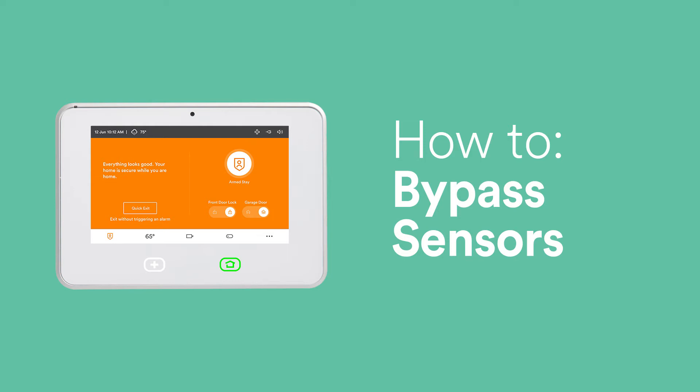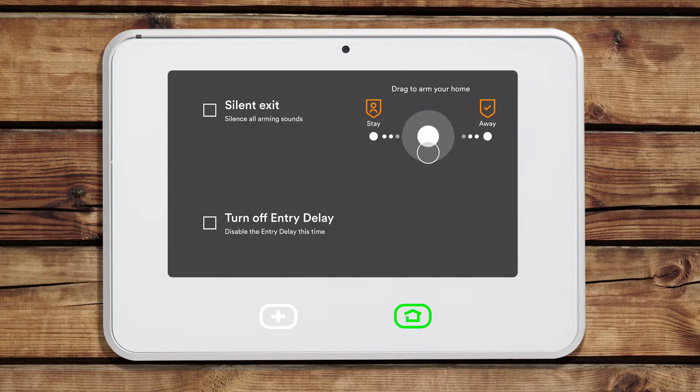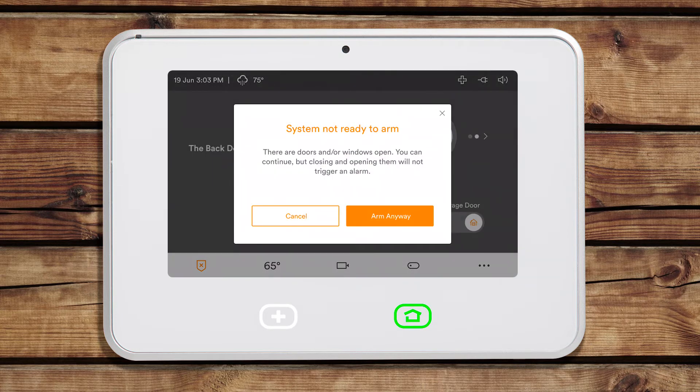Bypassing the sensor means that the system will ignore any activity with that particular sensor while the system is armed. When arming your system, you will be prompted to bypass any sensors that are currently open, such as the back door.